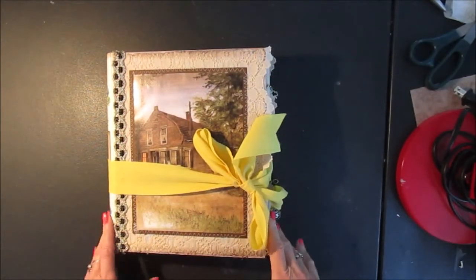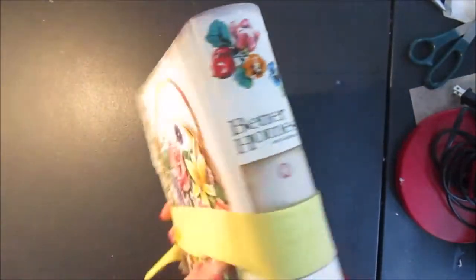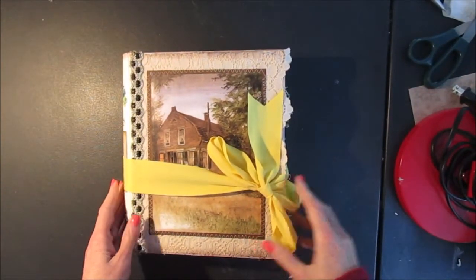Hi everybody, this is Christine. Welcome to Scrappin' Rabbit. I finished making an extra large journal and when I started making this I thought I would record a process video. Actually it's more than one video.